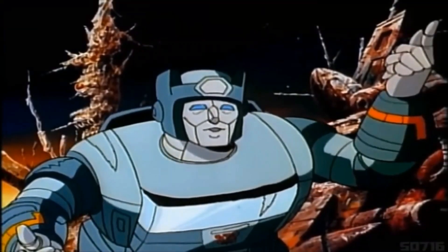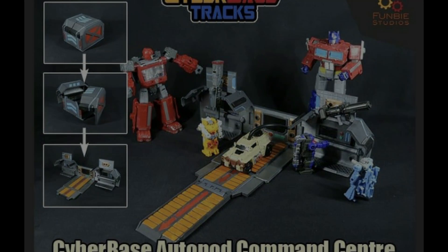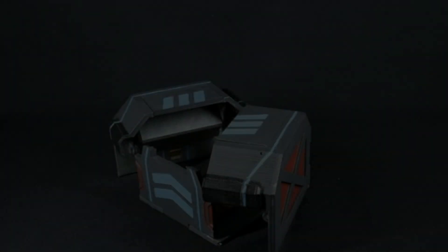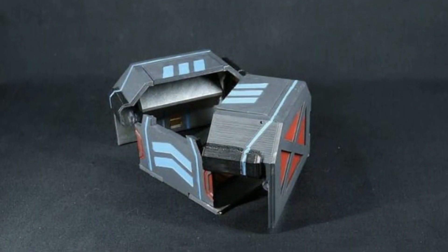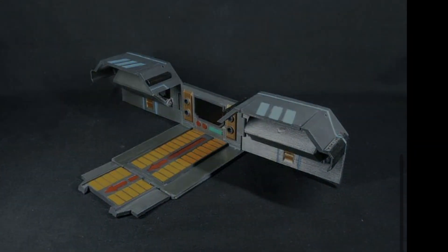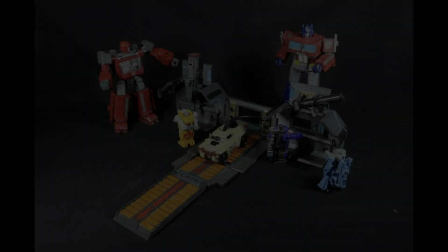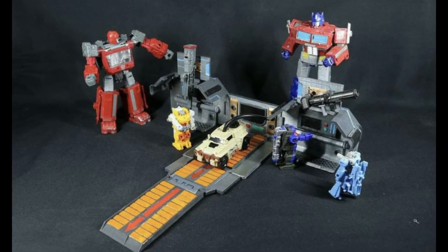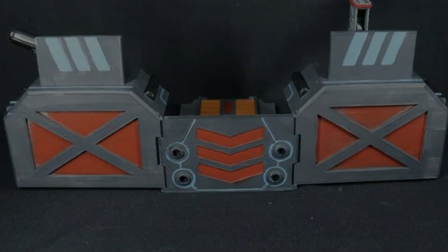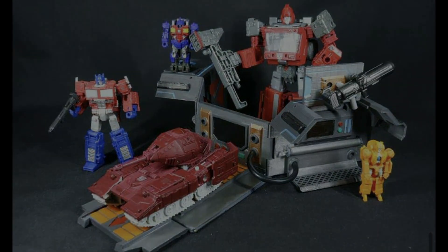Kicking off today with Funbie Studios, who've been showing off some added little parts on their Cyber Base system. This time it's a teeny tiny Cyber Base for your Micro Masters. It looks pretty cool — transforms into like a little box-type container affair, it's got a little road track, a couple of computer screens, nicely detailed, nice paintwork. It doubles up as what looks like a repair bay.